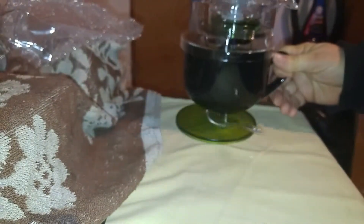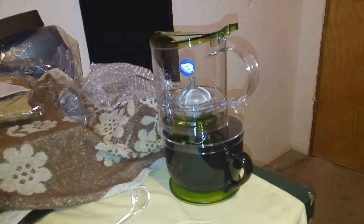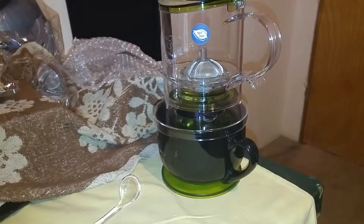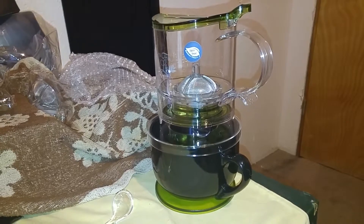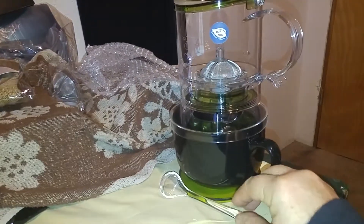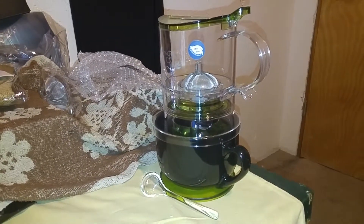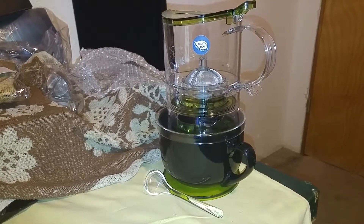Just so you can see what it looks like, this is what the tea infuser looks like when it's all set up. You put this on there like that and you're ready to go — let the tea go through and off you go. I was given this set at a reduced price for my honest review. All opinions are my own. You can find The Fine Life on Amazon. Thank you for watching.